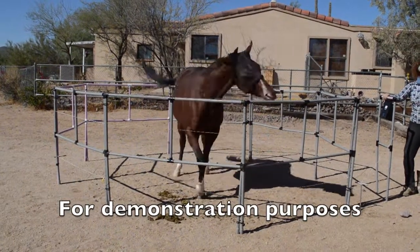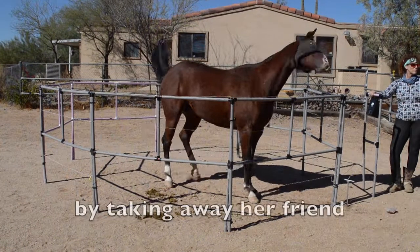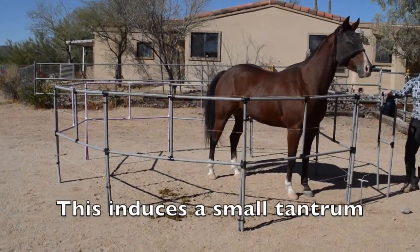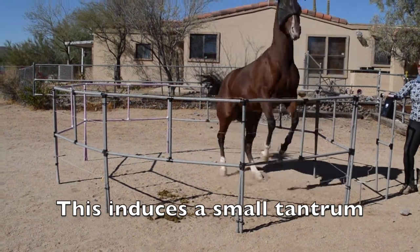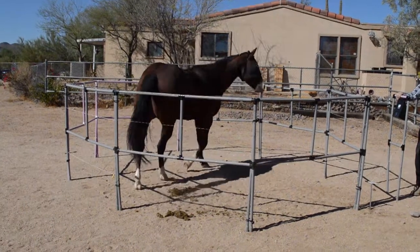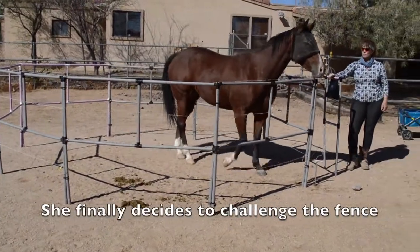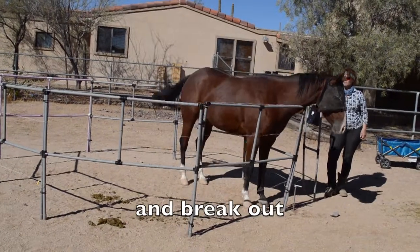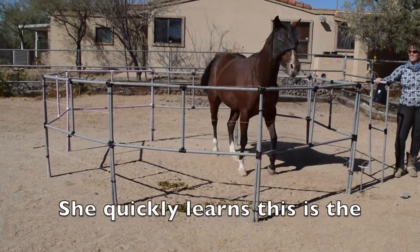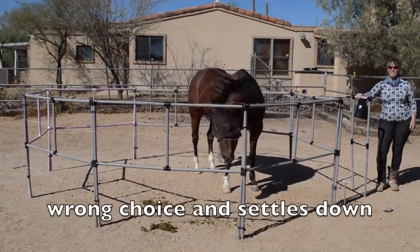For demonstration purposes we agitated this horse by taking away her friend. This induces a small tantrum. She finally decides to challenge the fence and break out. She quickly learns this is the wrong choice and settles down.